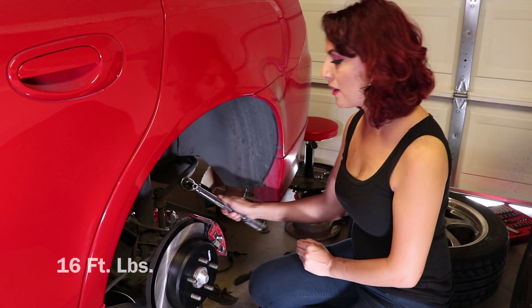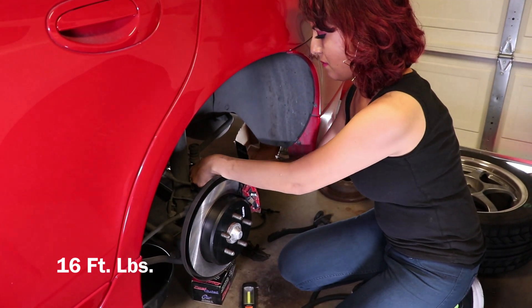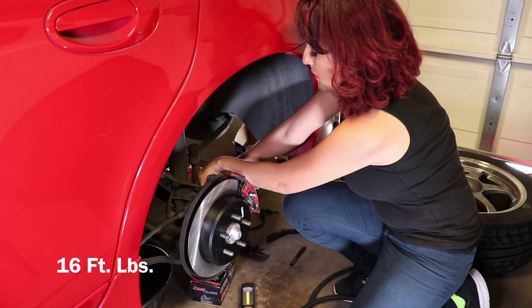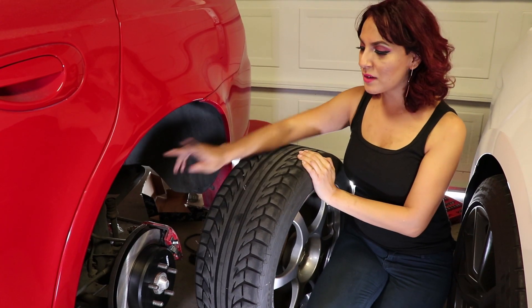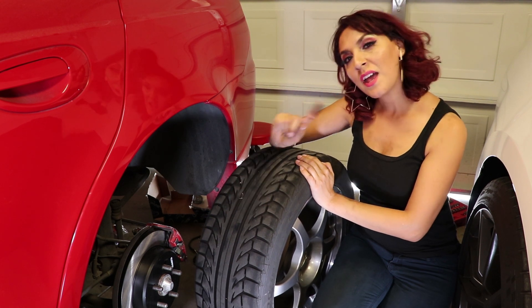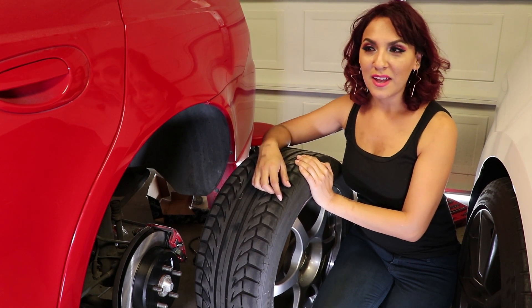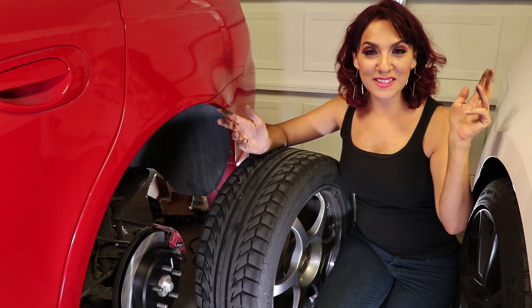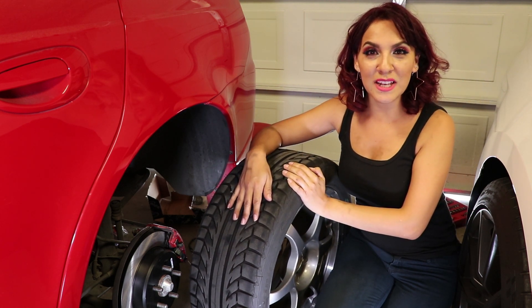Now I'm going to torque it to spec. Now that we've got all this done on this side, I'm going to put the tire back in and work on the other side, then go for a test drive to see how it goes. That's it, my friends — thanks for tuning in. If you liked the video, hit like and subscribe. Thanks!